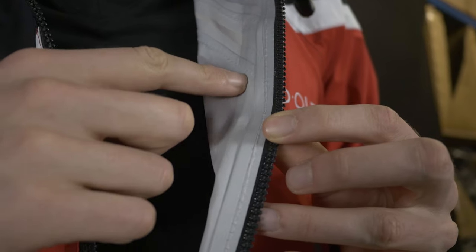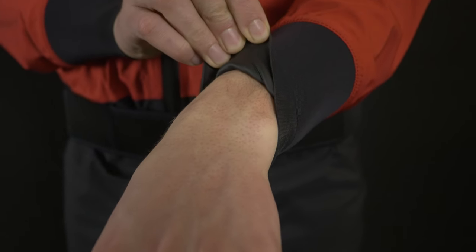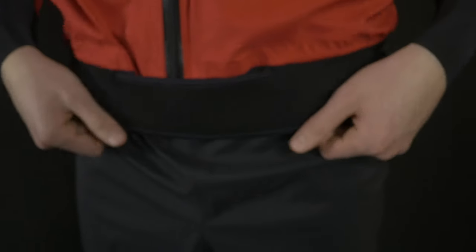It has a dry zipper with welded seams from the inside, so it prevents any possible water leaks from the start up until the collar. The legs and arms are secured with ultra span neoprene cuffs. We made them a bit tighter on this new drysuit so they will be even more watertight.